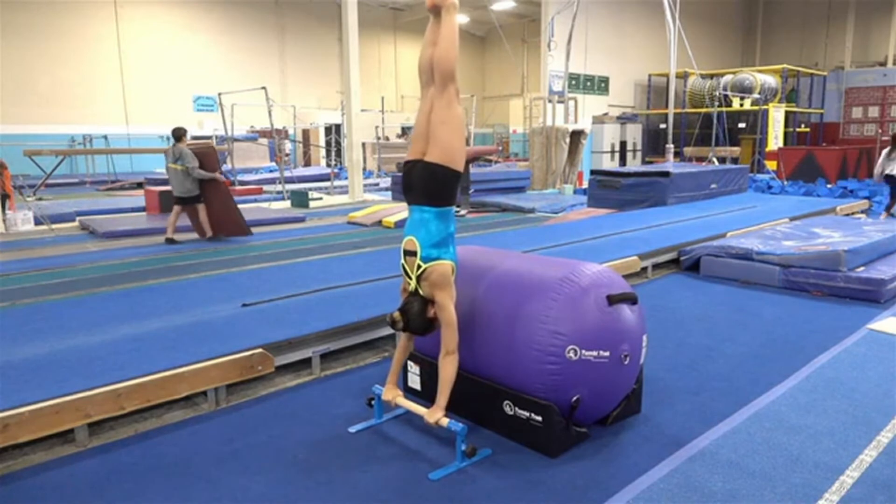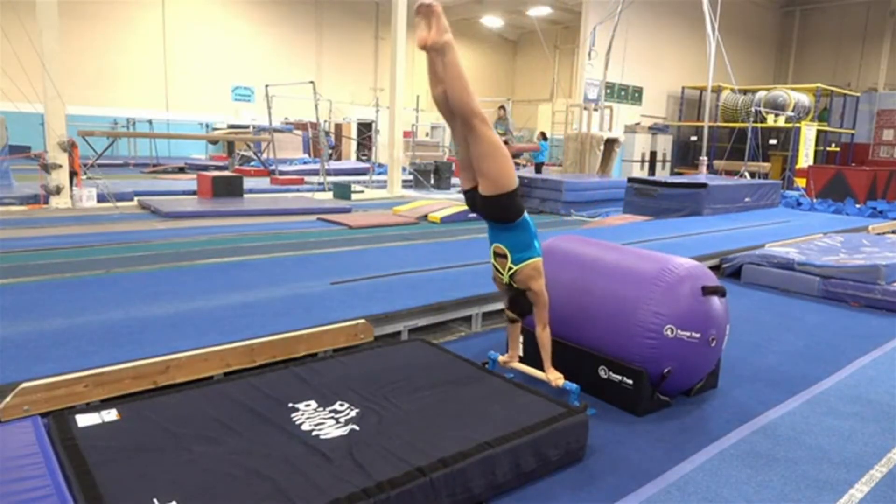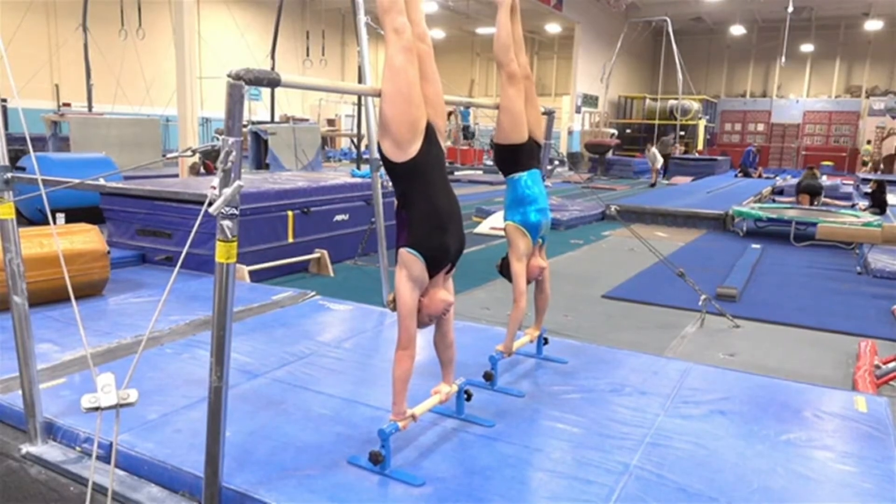You'll find as many uses for them as a single bar as you do the pair, making them a two-for-one value. Combine a parallette with an air barrel for balanced handstand shaping or handstand shaping anywhere in the gym.